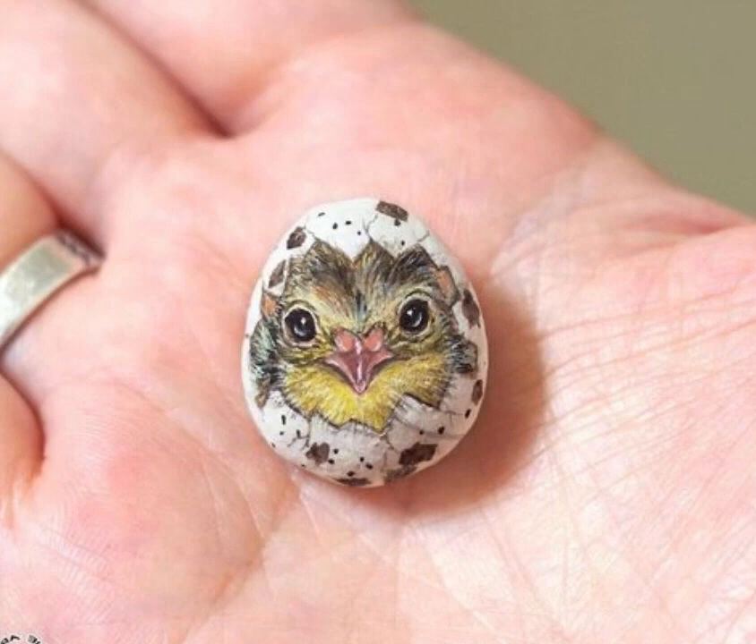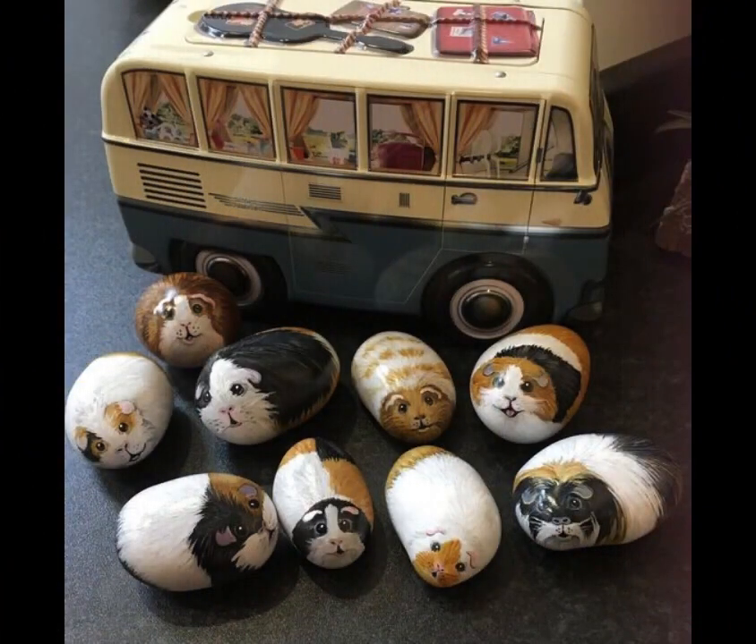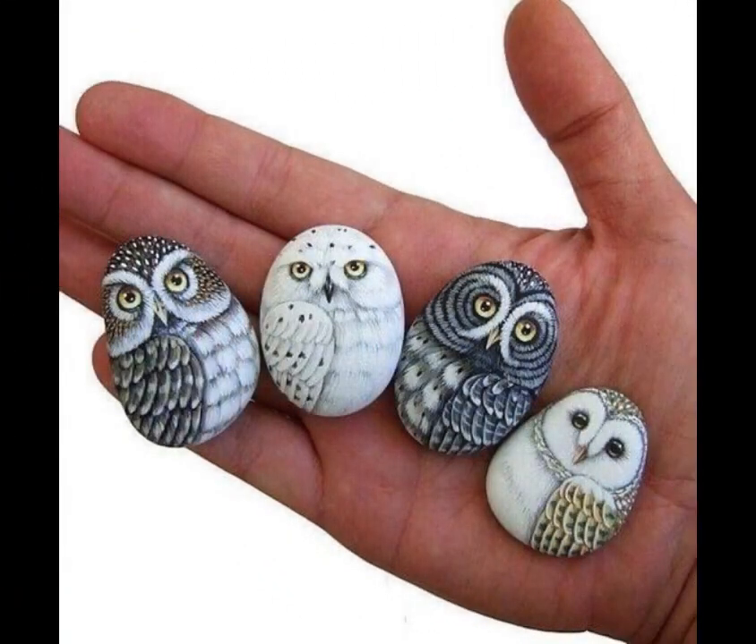Pet portraits: If you are a pet lover, consider painting adorable portraits of your furry friends on small pebbles. Capture their distinct features and markings to create a personalized keepsake.